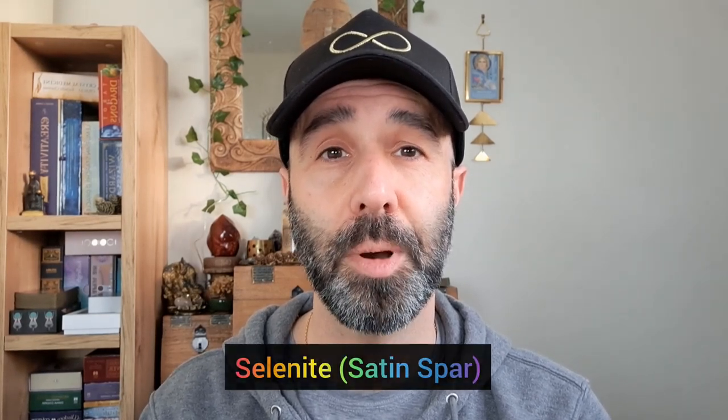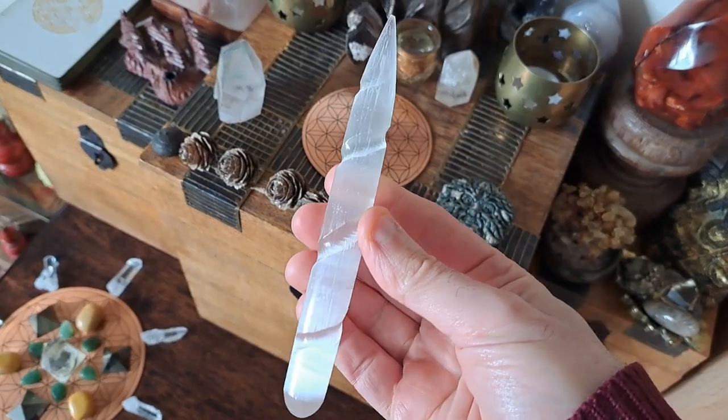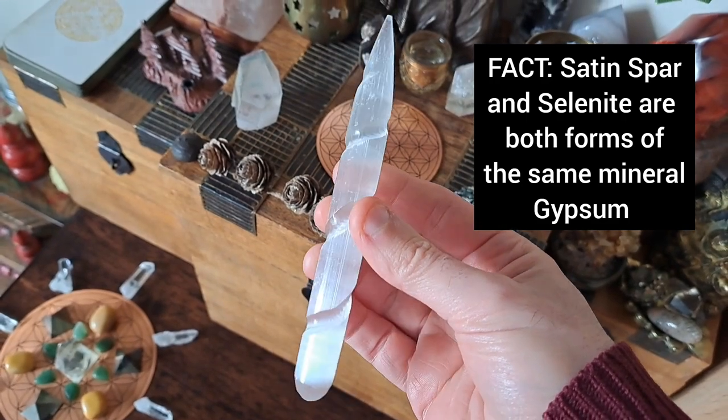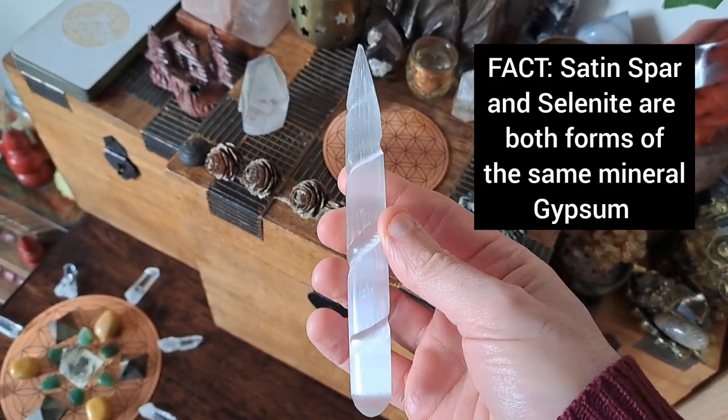I'm going to show you how to cleanse your aura with a selenite crystal. Selenite is a very high vibration crystal — it's probably one of the deepest cleansers I know, and it also carries an angelic vibration. You can use any cleansing crystal you have to clear your aura because the process is exactly the same. I'll be referring to this crystal as selenite throughout, though technically it is satin spar, but it's usually sold under the name of selenite.